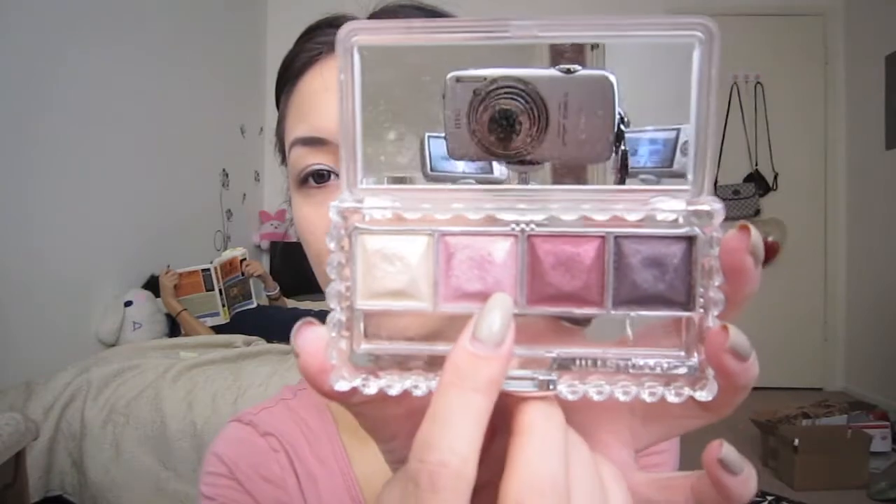This is Paul and Joe eye gloss in number three — it's a sparkly light purple color and I've already applied that. Now taking my Jill Stuart eyeshadow quad, I'm taking that light lavender color and putting it all over the lid.